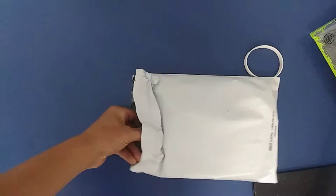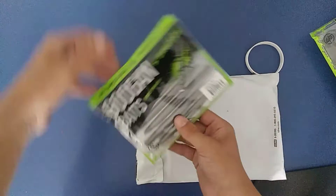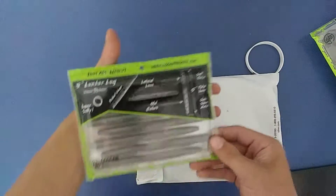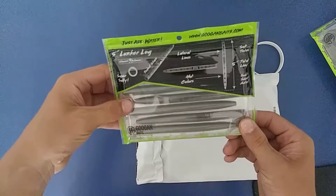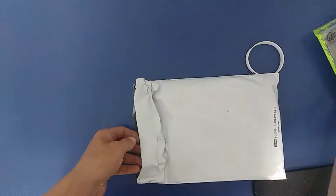Got my receipt. And then we got their Lunker Log — we're gonna do a video on that. We're actually gonna be comparing these to other brands basically. So there's that one.